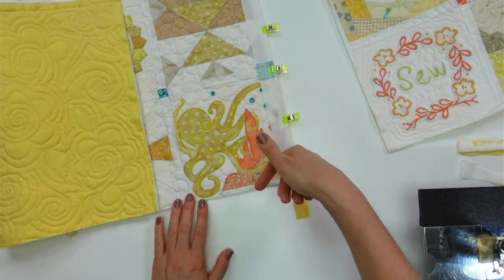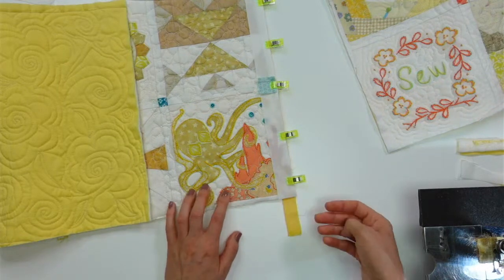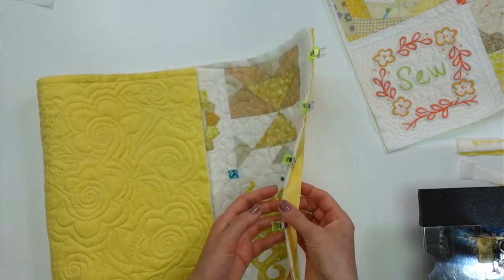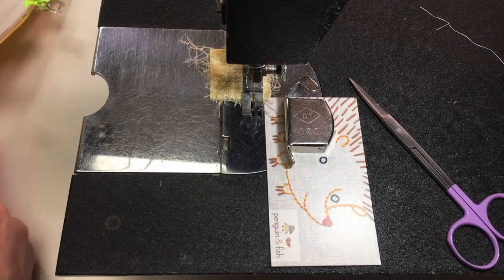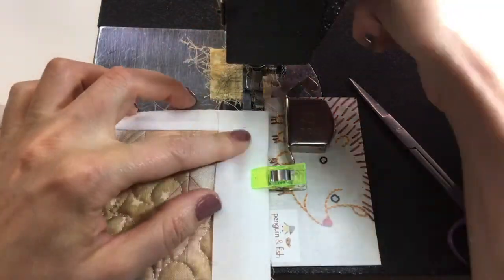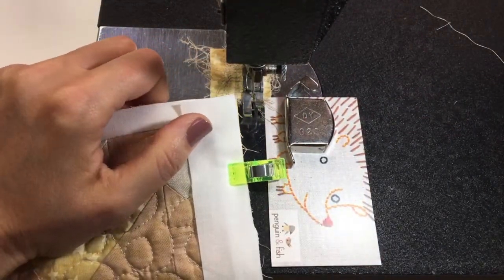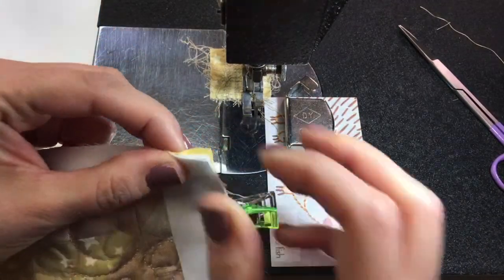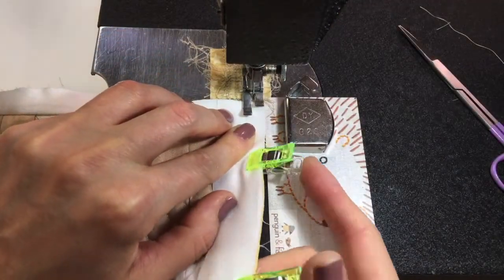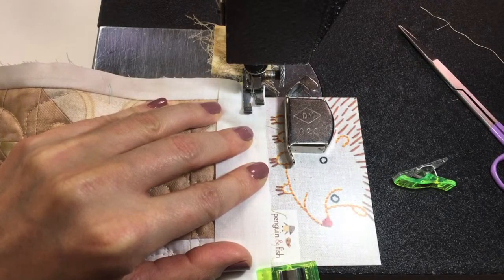I could have trimmed my strips to 13 inches — the size of my block — beforehand, but I was like, I'll cut it out after. So this doesn't need to be here — we'll cut that off later. We're going to sew our quarter inch down that edge. That's step one, and we're sewing all of these layers all at once. Because it's so many layers, I'm going to have to get it up in here to start it out.